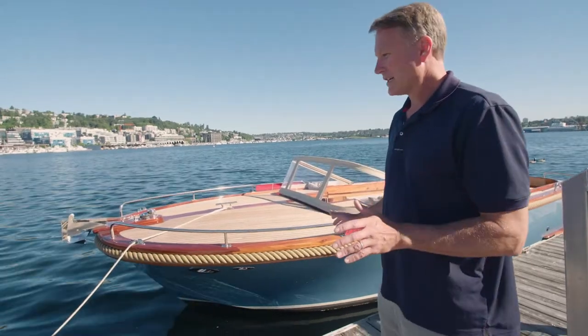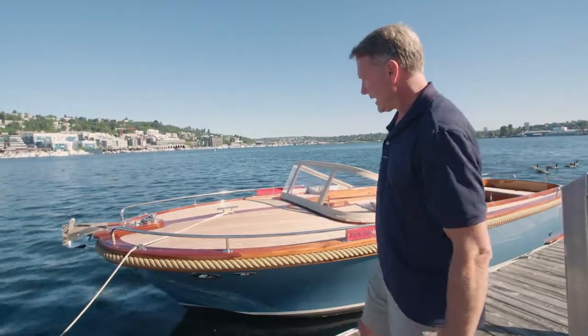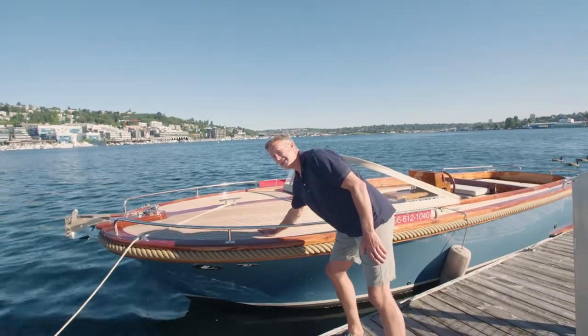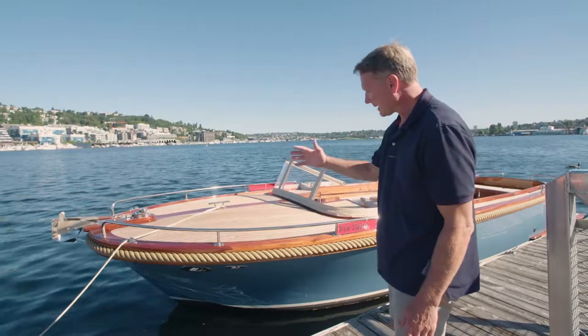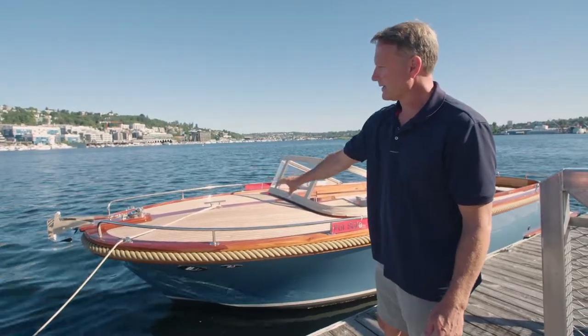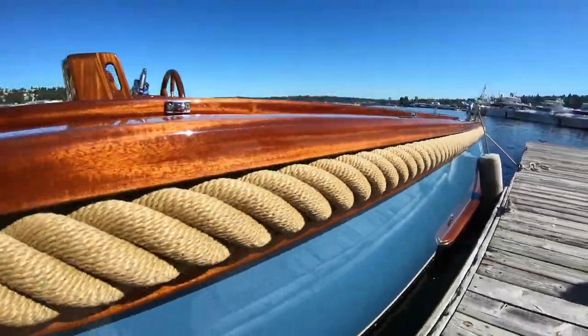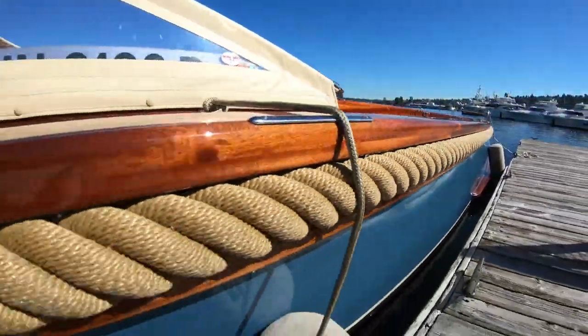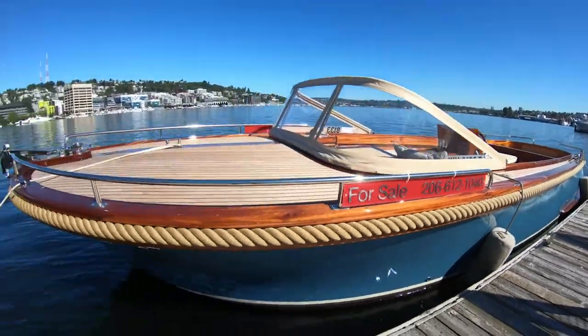We'll start on the outside here and do a quick overview. It's a solid fiberglass hull and it actually has a fiberglass structure underneath the teak decking. So it's fiberglass underneath the teak decking, solid fiberglass hull. You see the teak decking, you see the mahogany trim, the rope rub rail, which is a signature feature of the Beaver Picnic Launch. That has a stainless braid in it, so it's cinched in and there's a ratchet in the engine compartment that ratchets it into place.